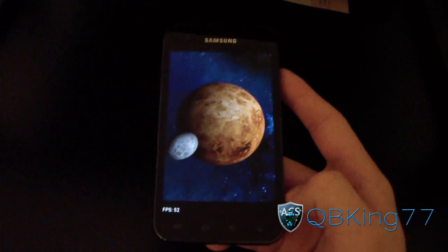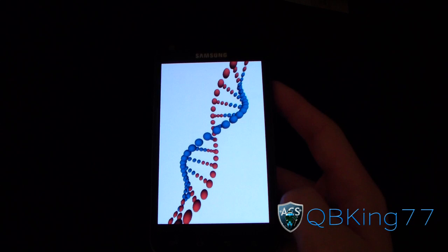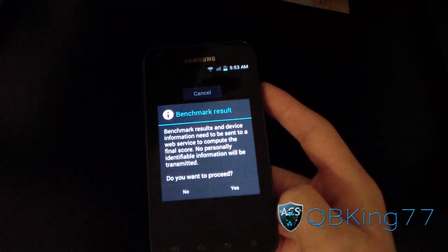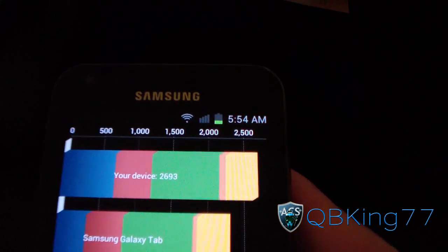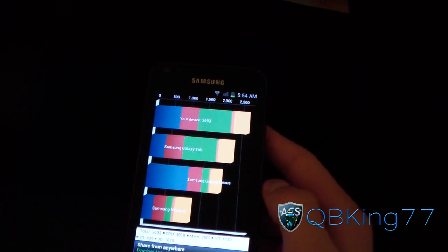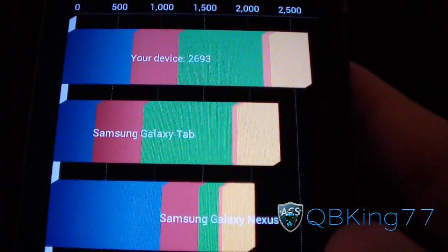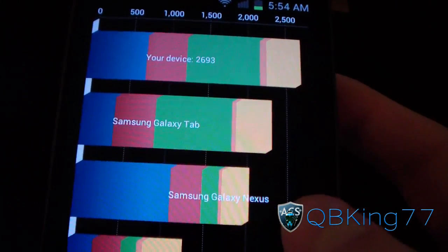I'm not much of a benchmark guy, but I figured I'd run it for you since some of you will want to know. Benchmark result: 2,693. Something tells me that's not very good, but it looks like the Samsung Galaxy Nexus on stock is right there. It actually scores higher than both the Galaxy Nexus and the Galaxy Tab on stock, which is kind of exciting. I'll put an annotation after doing a little research to clarify.